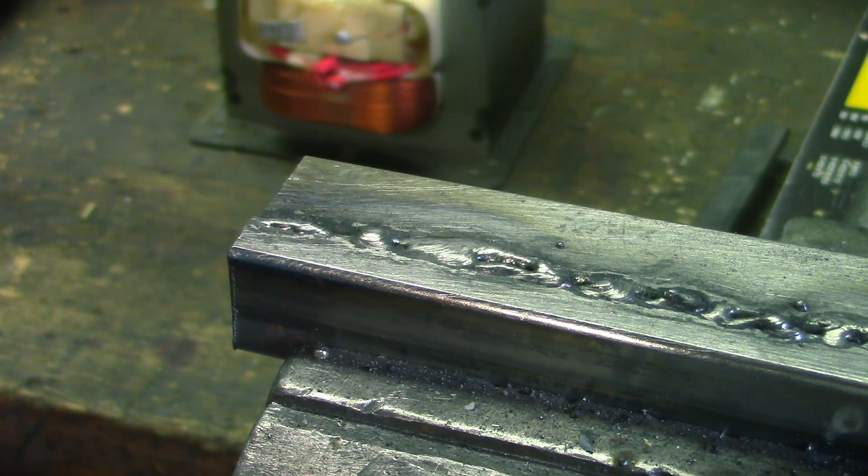Anyway, that's the homemade welding machine — how it works, what it does, and what it's capable of. Well, it's capable of better welds than this; it's just that I'm not. I really hope you enjoyed this video, and as always, thank you for watching.